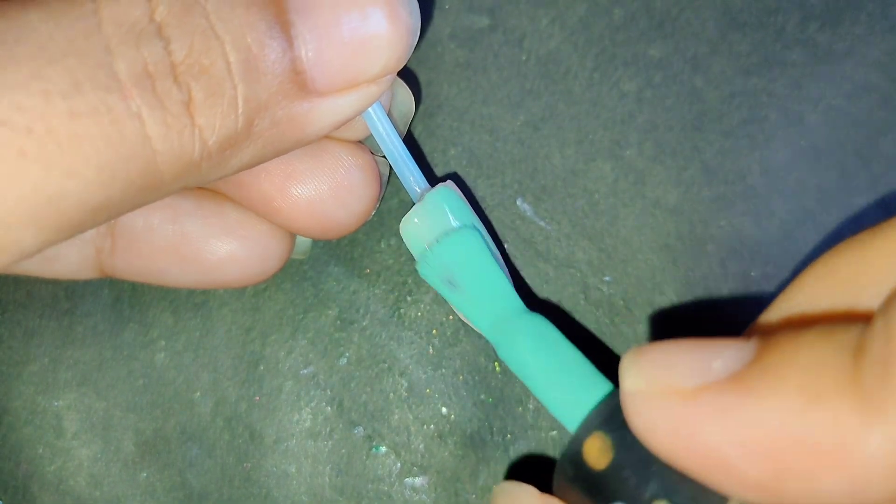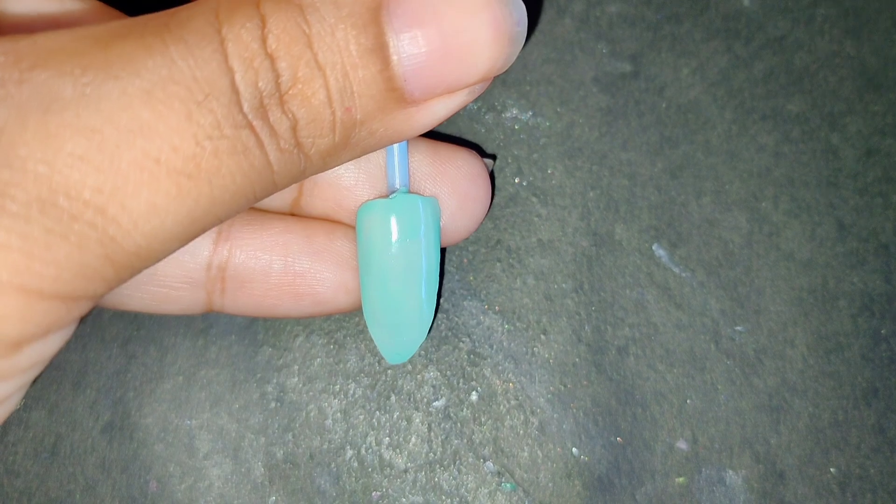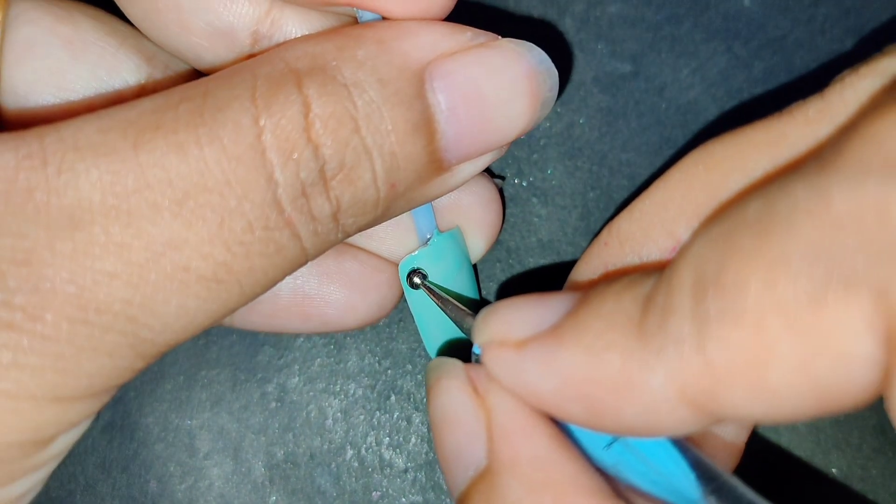Hello, welcome back to my channel. I'll show you some video. Here is the Sea Green Natural color.